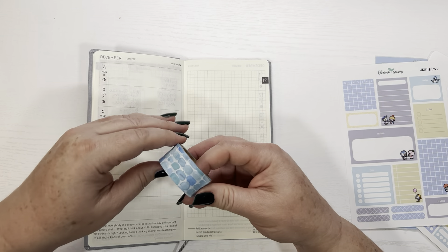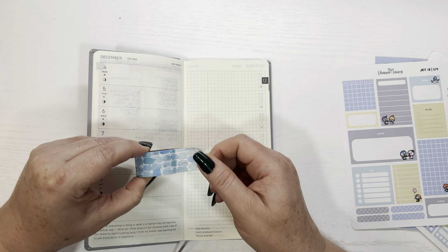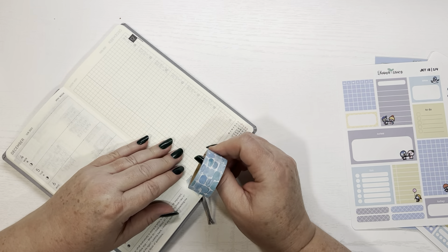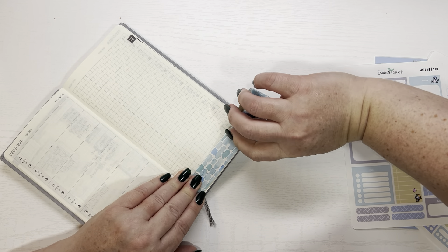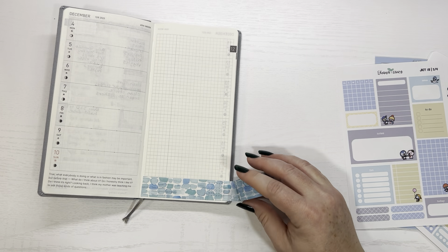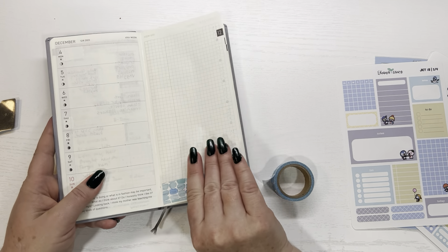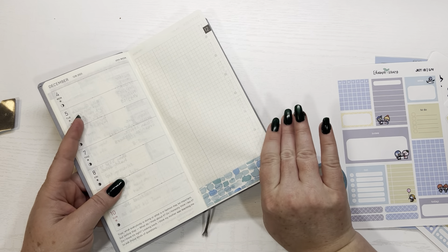I pulled some washi from my collection — this is just some Hobby Lobby washi that came in a big set. So I'm going to put some of this down first, right here at the bottom. It always crinkles up when I pull it — or rolls up rather.